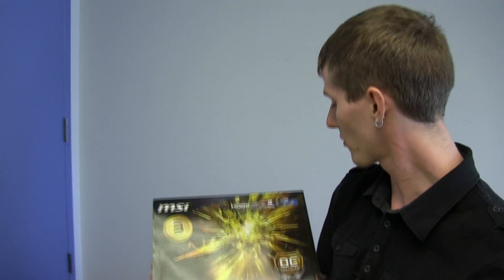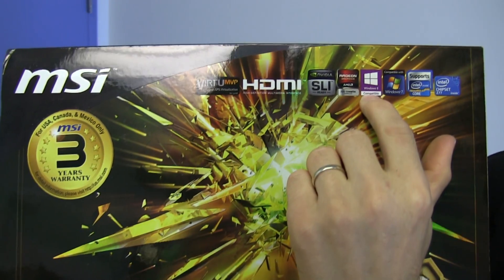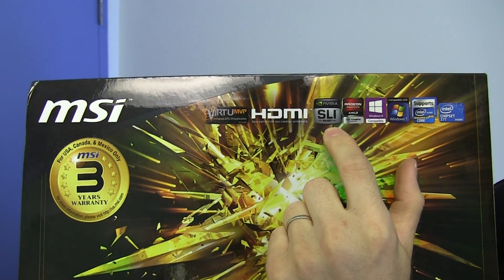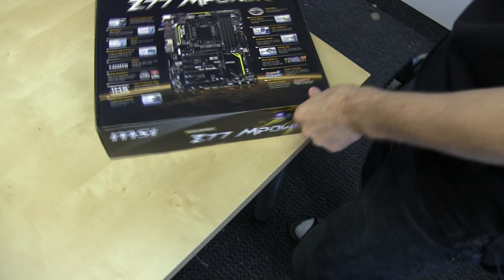It has a three-year warranty. It's got all the usual Z77 features including support for the latest Intel Core i3, i5, and i7 processors on LGA 1155, and is Windows 7 and Windows 8 compatible. AMD Crossfire and Nvidia SLI are supported. Virtu MVP is also supported, which means you've got things like their Virtual V-Sync as well as Performance Boost.